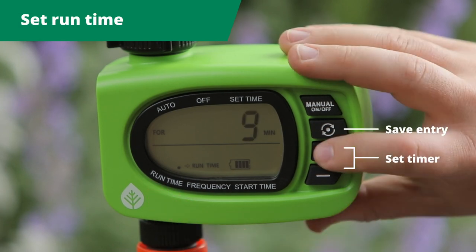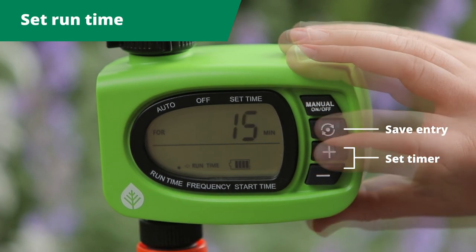How long do you want to water for? Use the plus button to set the timer and save with the circle button.